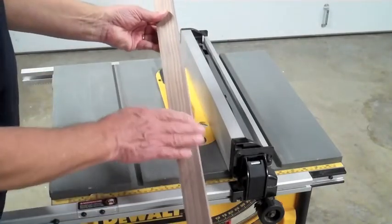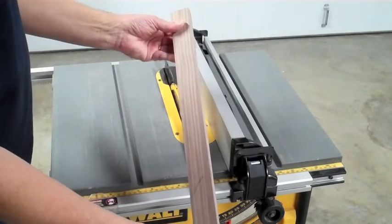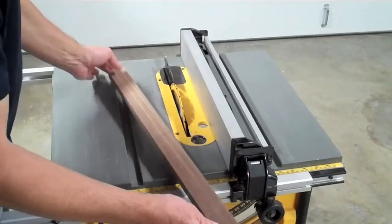The next problem I ran into: I wanted to take a little bit of the edge off so it wouldn't be sharp and splinter. I have a router but I don't have a router table, so I worked up a quick fix for that problem.